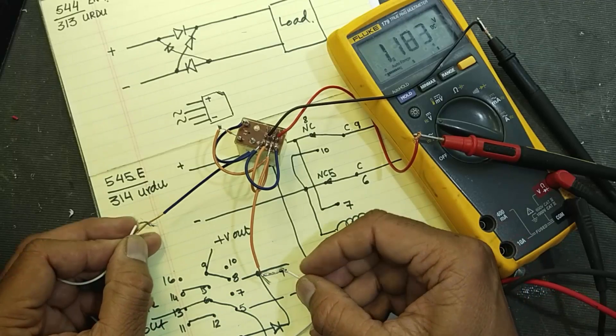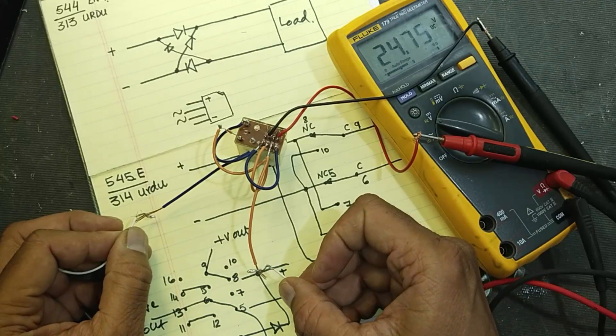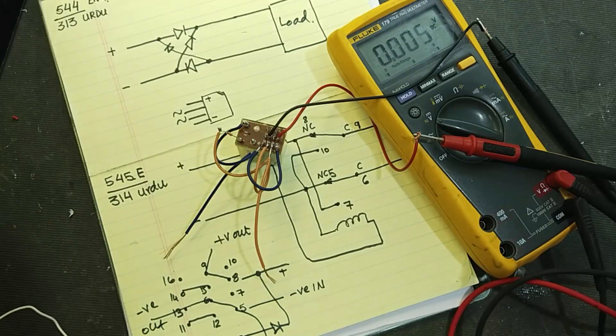The relay will turn on and the voltage will be in good polarity. If you are new to my channel, you can subscribe. If you want to watch my videos in future, press the bell icon and select notifications for all, so you will be notified for every new video. Let's start this circuit.